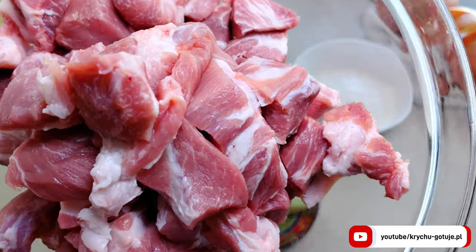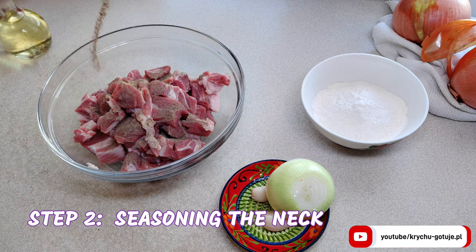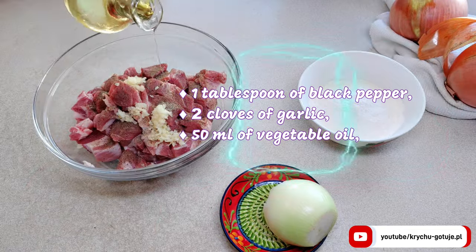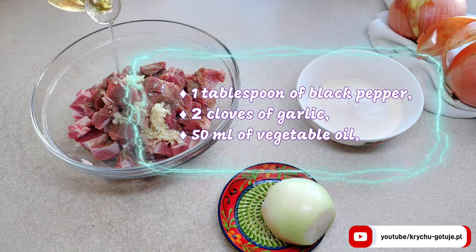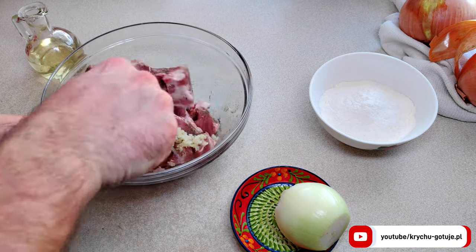Once you have the meat cut, it's time to season it. In this traditional Polish recipe I use one tablespoon of black pepper, two cloves of garlic, and 50 milliliters of vegetable oil. Mix everything thoroughly.